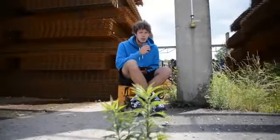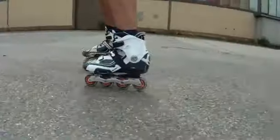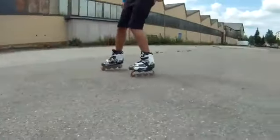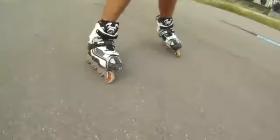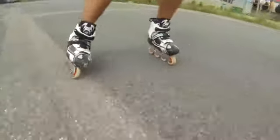Now something everybody wants: going backwards. Start on a flat surface and go really slow. Take your time and get used to it. When you put your skates in one line, it will give you a safer stand. This is something you need to practice a lot.